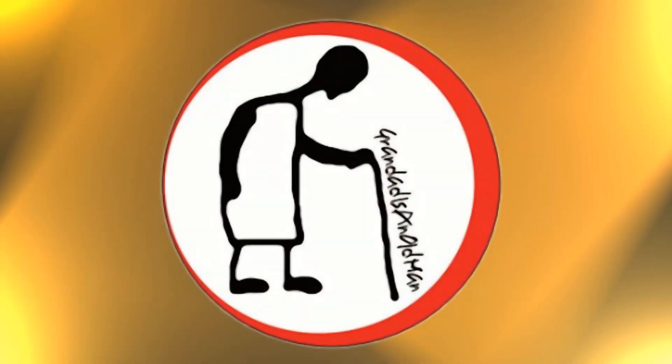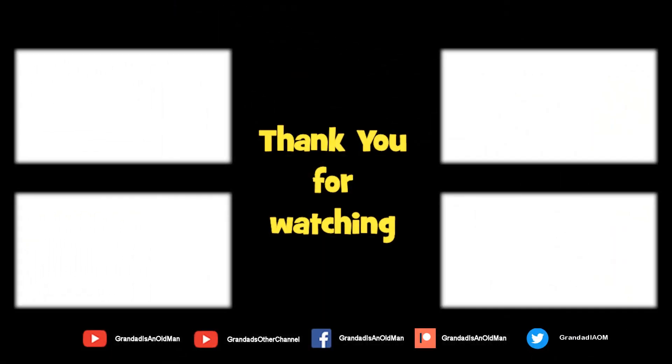Thanks for watching. There's plenty of videos on my main channel with more added daily, so don't forget to subscribe and enable the notifications to keep you up to date with my new releases. You can help keep my channel running by donating a dollar on Patreon to buy me coffee. You can always find more information in the video description. Thanks again for watching.